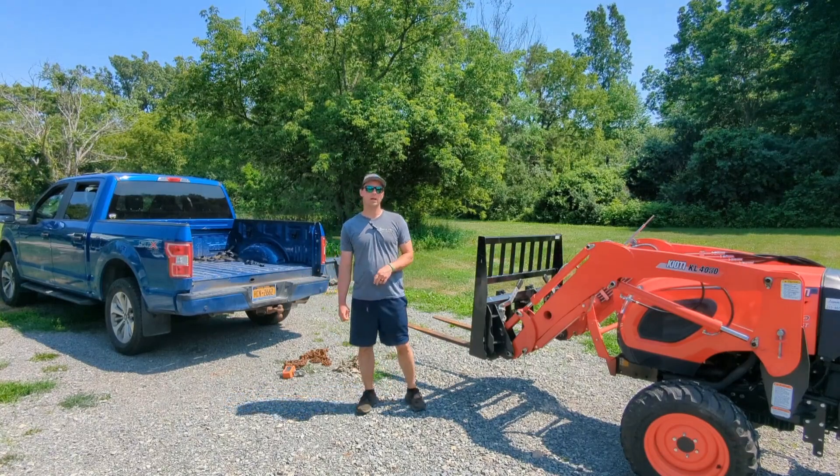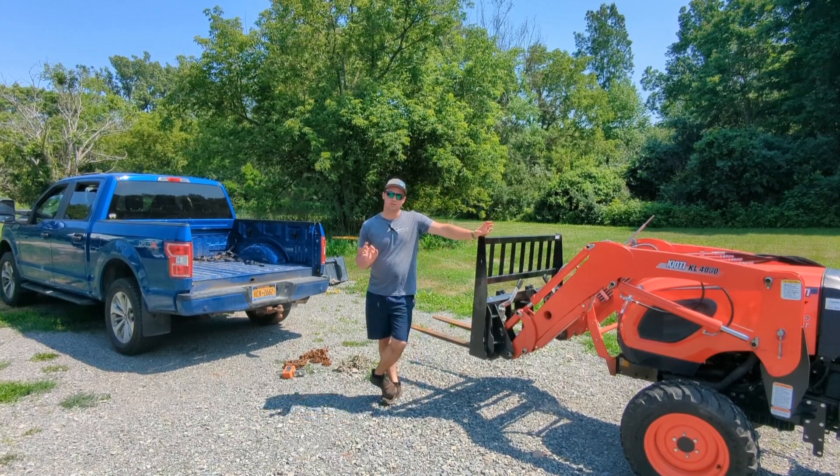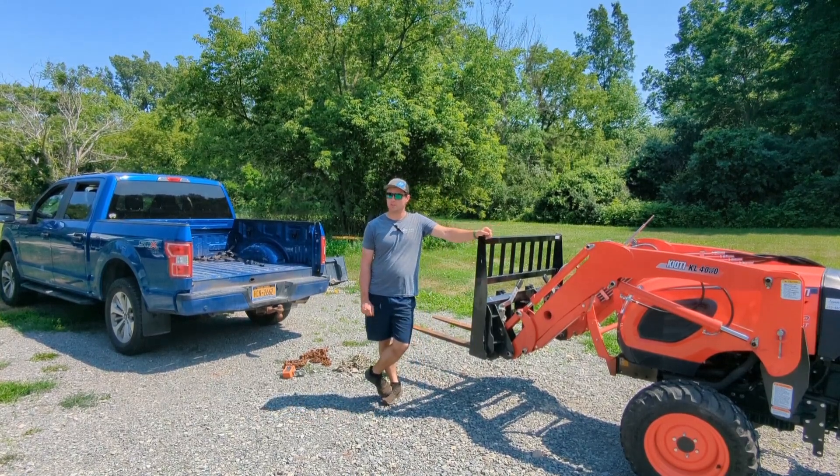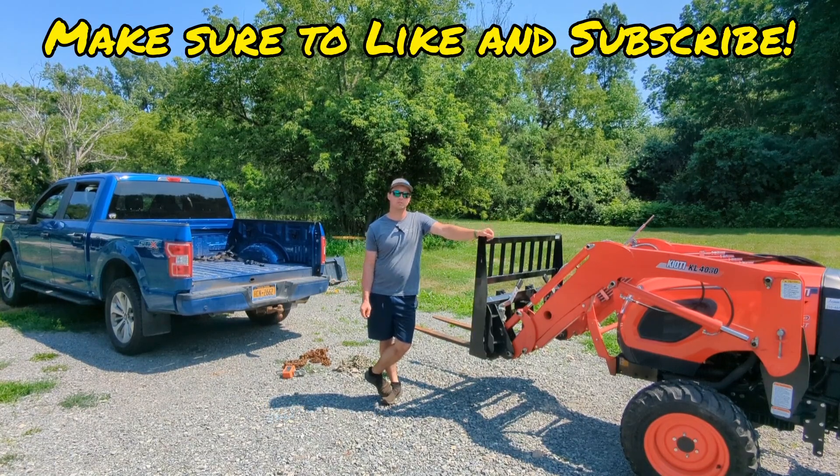Hello everyone, welcome back. It is a brisk 90 degrees today, so I'm going to try to do this kind of quick, but it was something that came across my mind the past couple days, and I figured it might be a good opportunity for a video.